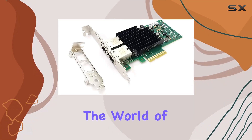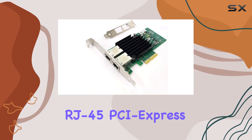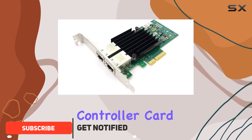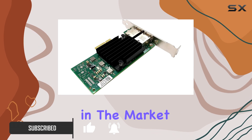Today, we're diving into the world of high-speed networking with the Hinesino Dual Port 10GB RJ45 PCI Express X4 Gigabit Ethernet Server Adapter. This powerhouse of a network interface controller card boasts some impressive features, making it a worthy contender in the market.